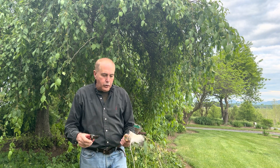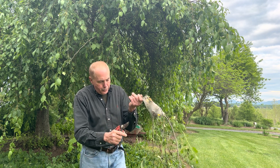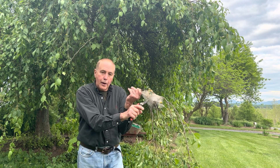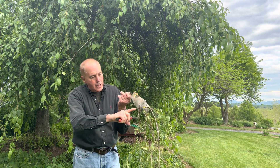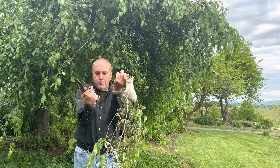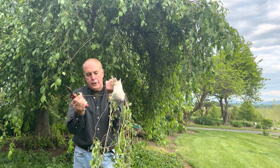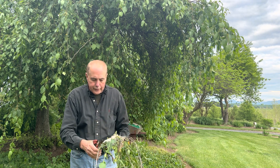We're going to take a look here and see what this nest looks like. What these caterpillars do — I believe it's during the evening — is they come out and go up and down the branch. They've removed all the leaves on this branch, then they go back into the nest.